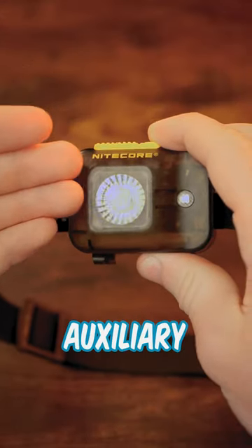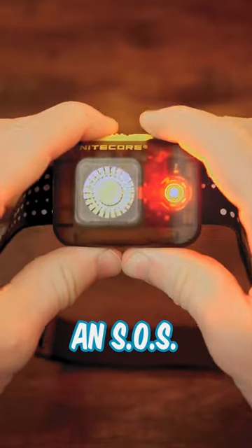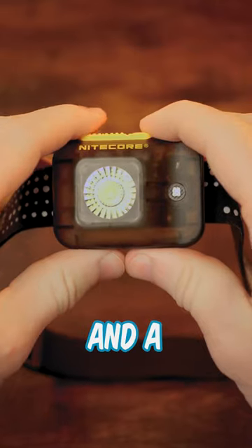This light also comes with some nice auxiliary features, like a red light, an SOS, and a beacon mode.